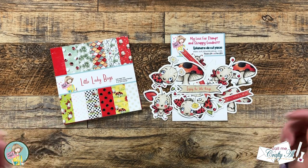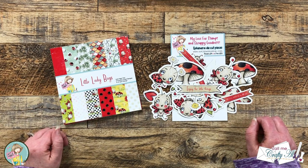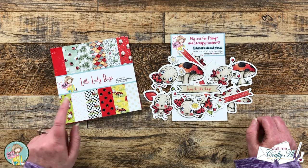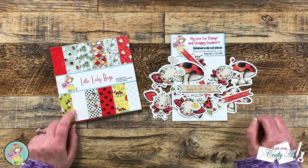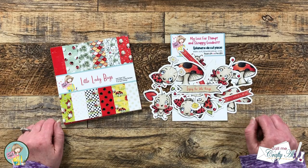Hello crafty friends! My name is Alisha but you can call me Crafty Al, and I'm here today with a quick and easy project for Not Too Shabby. I hope you'll stick around to see how we're going to turn one piece of six by six pattern paper and some ephemera into two cute cards.